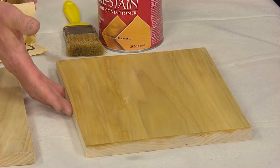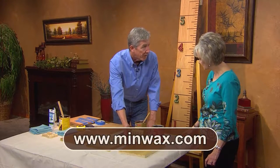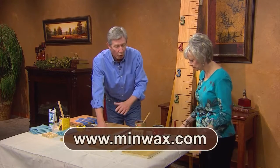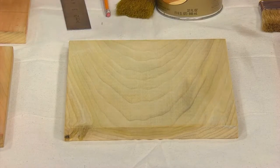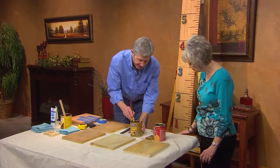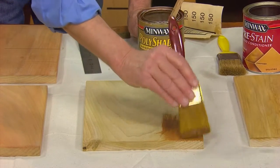This is an oil-based wood conditioner made by Minwax, and it would need 15 minutes to two hours to set up before we'd stain it. We'd do the whole board this way. I'm just doing one-foot sections here for us. Now this board already has the conditioner on it, so it's ready for a stain and finish.